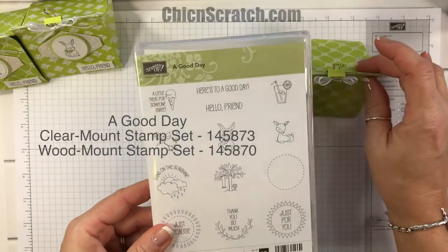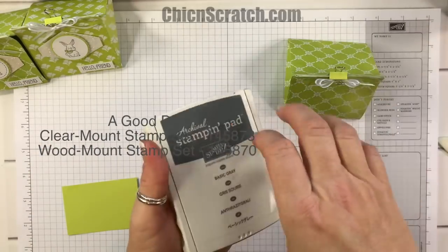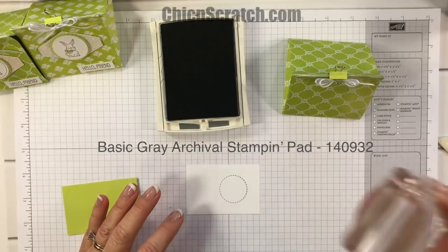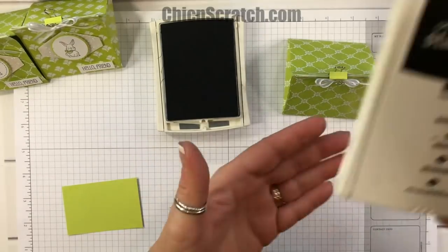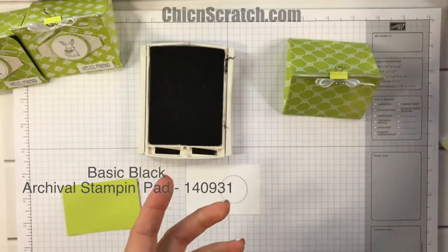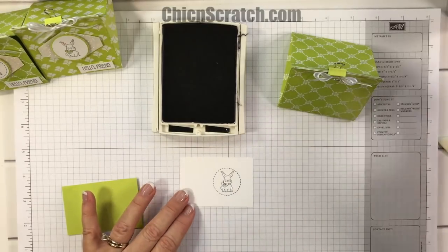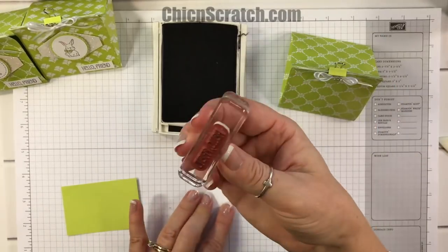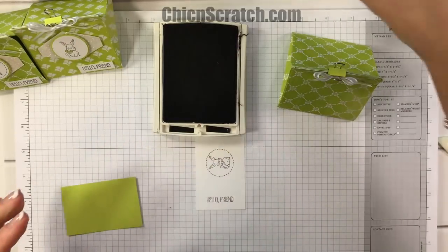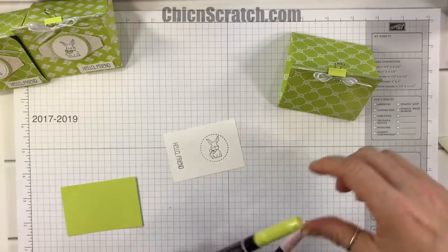The stamp set we're using is called 'It's a Good Day' — I love it. We're going to stamp the outline with Basic Gray, just like that. Then we're going to take Basic Black and stamp the bunny, and then stamp 'Hello Friend'.